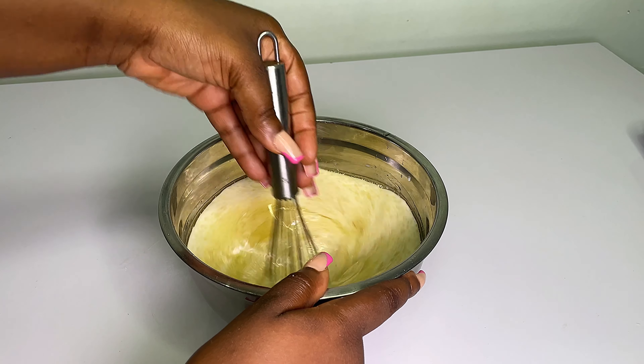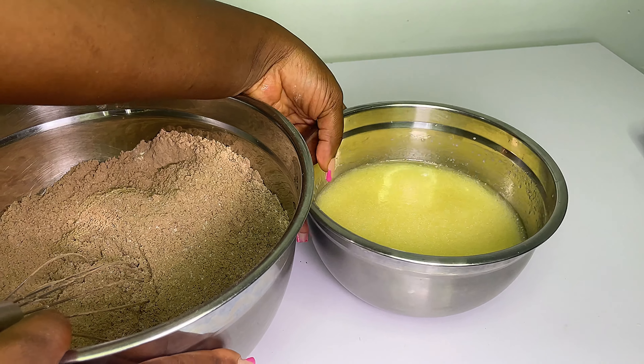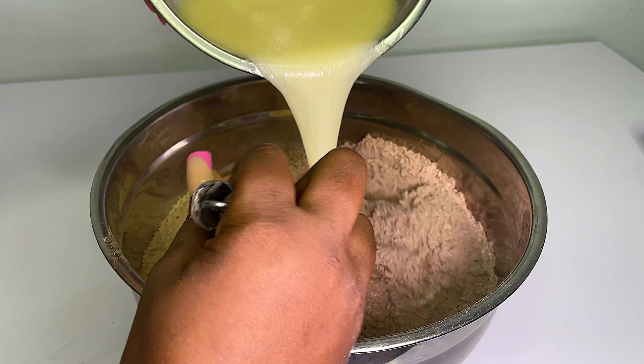Make sure you mix the wet ingredients properly together so the egg won't be stuck somewhere. Just mix this together and I promise you your cake is going to come out great. Now I'm going to mix my wet ingredients with my dry ingredients.